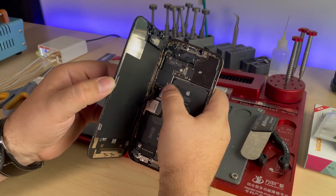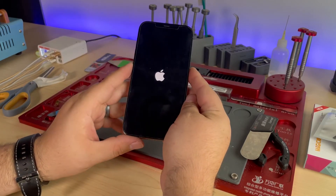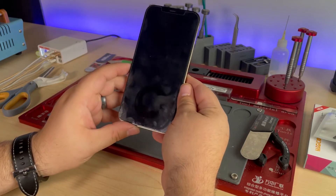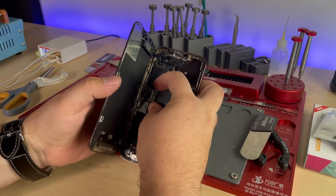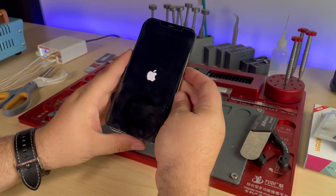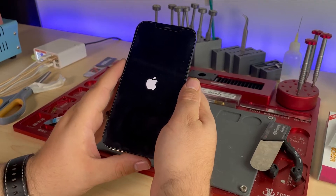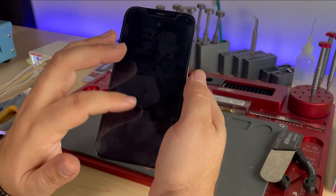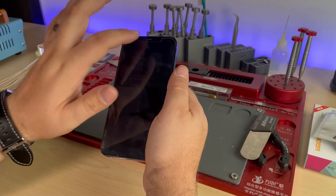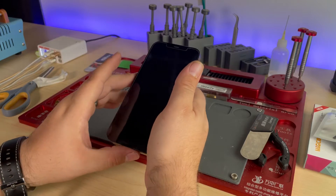I've got everything connected — the screen, the charge port, battery, and proximity sensor. We go to power it on and we get an Apple logo, then boom, it turns off. It continues to do this — boot looping. So we open it up, disconnect the battery, disconnect the proximity sensor, reconnect the battery, and try to turn it on. Apple logo — it's booting up and it hasn't shut off yet. It might look like it's going to turn off, but you can actually see there is an image there. It's on and working, just really hard to see. We need the functions that the ambient light sensor provides at the top, otherwise it's just going to dim the screen all the way down.